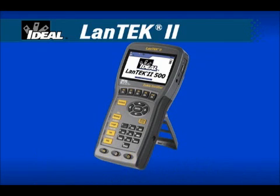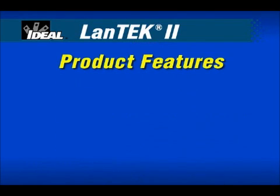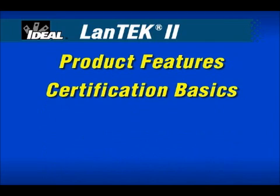Offering the fastest test times, ultimate versatility and powerful reporting software, the Landtech 2 has set new standards for measuring the performance of network cabling installations. We'll show you the innovative features designed and built into this new cable certifier, and you'll understand the basics of certification critical to the wide range of cable types found in today's local area network installations.